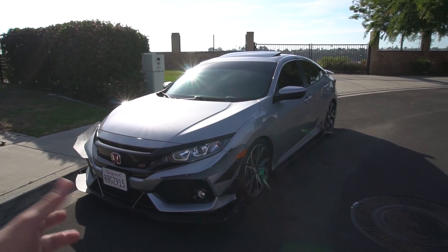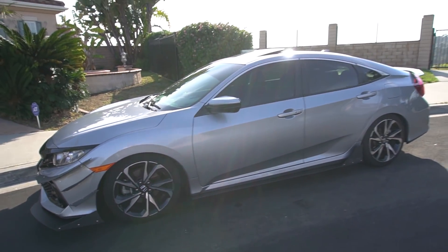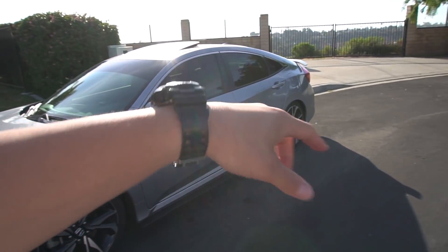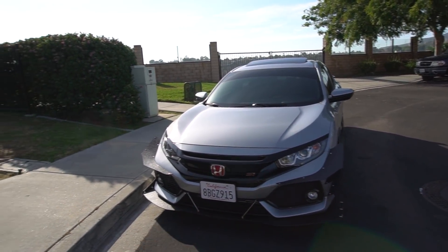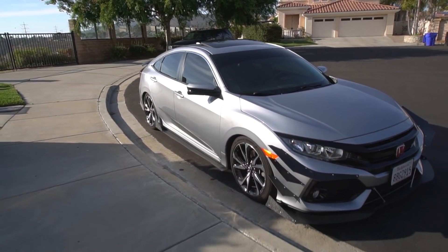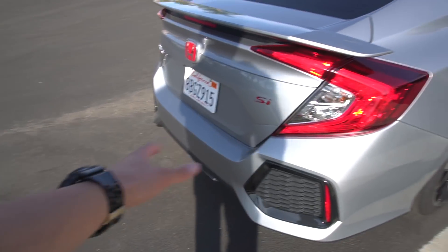It adds a little bit of character without being too crazy on the sides — I think it's really perfect. The diffuser will be coming in next, and we'll get the whole aero spec all set. But as of right now it looks pretty good from this angle. Let me show you guys from the side. From the back too, it doesn't look too bad — it's filled in a lot more now that we got the side skirts added and fixed out the front end.